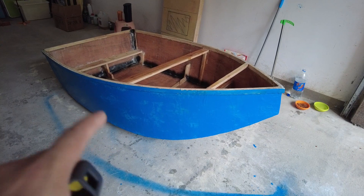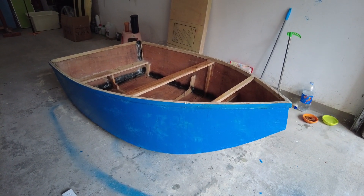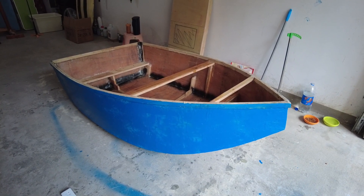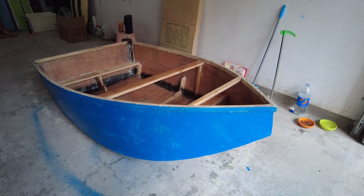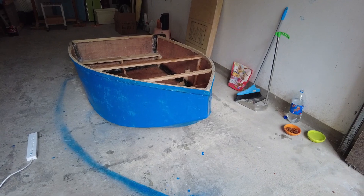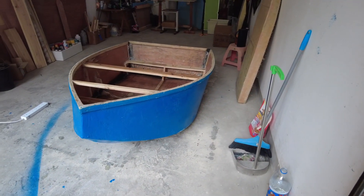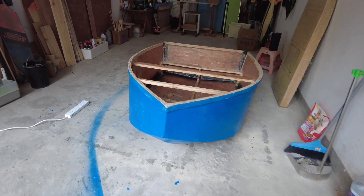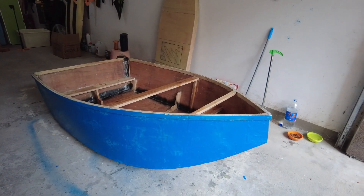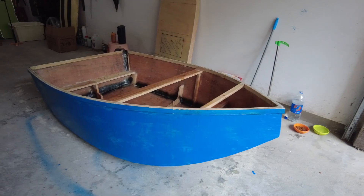It wasn't very heavy — very little poly putty applied, but it did a very nice job filling up all the gaps and my mistakes. After sanding it was pretty nice and smooth. After that I applied an anti-corrosion waterproof paint which acts as a seal from outside as well. It's looking nice, not bad.